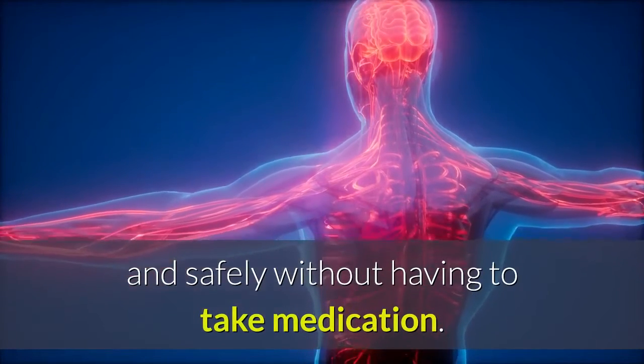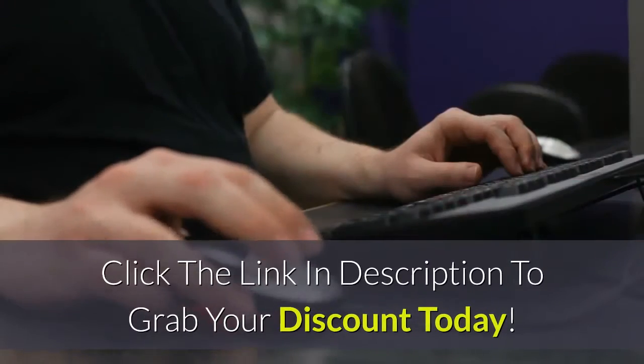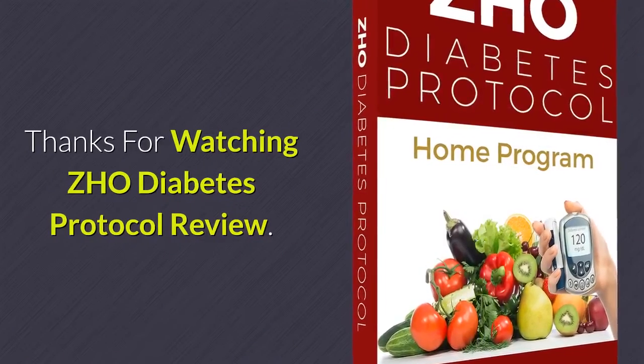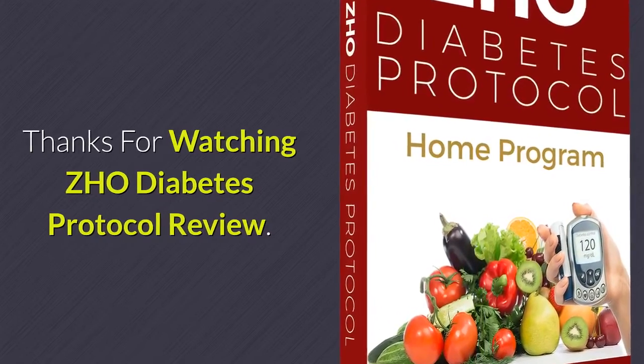There are ways to eliminate type 2 diabetes naturally and safely without taking medication. Click the link in the description to grab your discount today. Thanks for watching the ZHO Diabetes Protocol review — good luck!